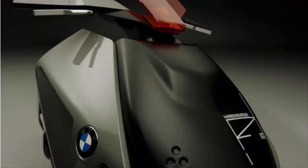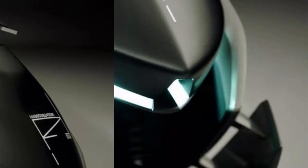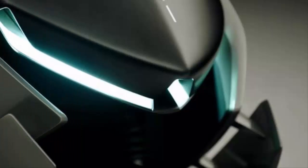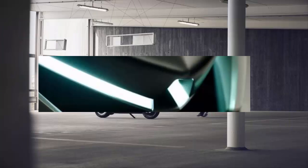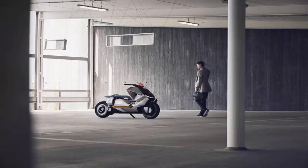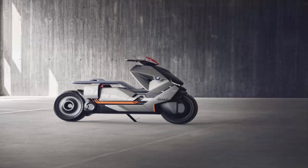Speaking of the powertrain, the scooter is powered by flat batteries stored in the underfloor compartment, and the compact electric motor is at the rear. They are connected by distinct and fat orange cables which are exposed on the right side. The electric drive is tuned to offer better acceleration and easy handling, optimized for urban usage.